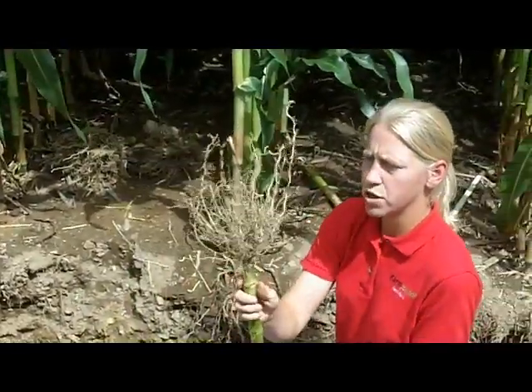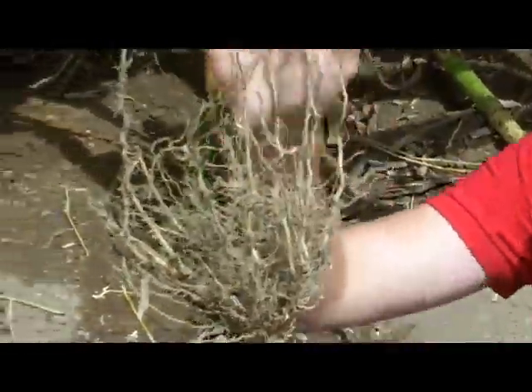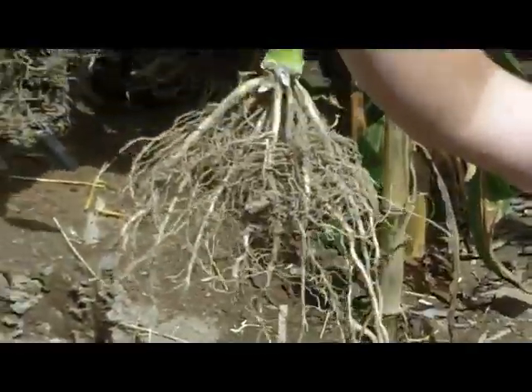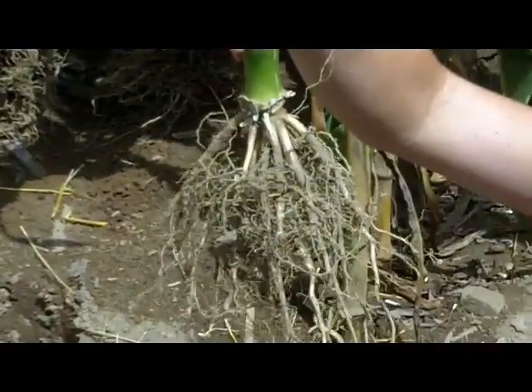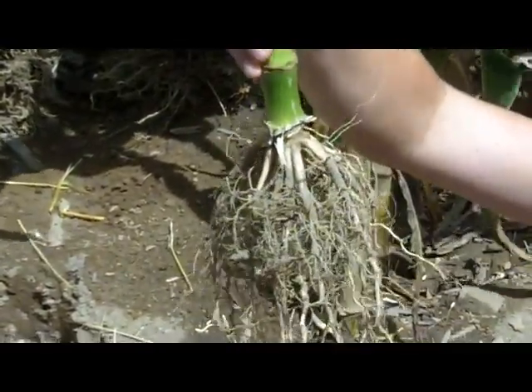Take a look at this root ball that I dug out of this treatment. You can see that these roots are growing down very nicely at a 35 to 40 degree angle — just like what we're after. We want to see that the first, second, and third set of crown roots are going down like this.